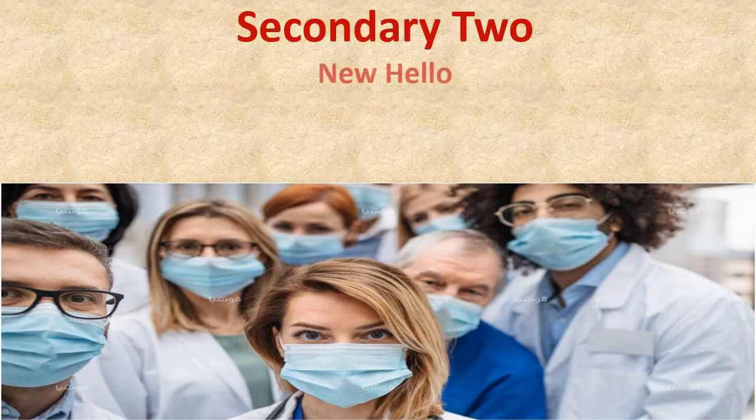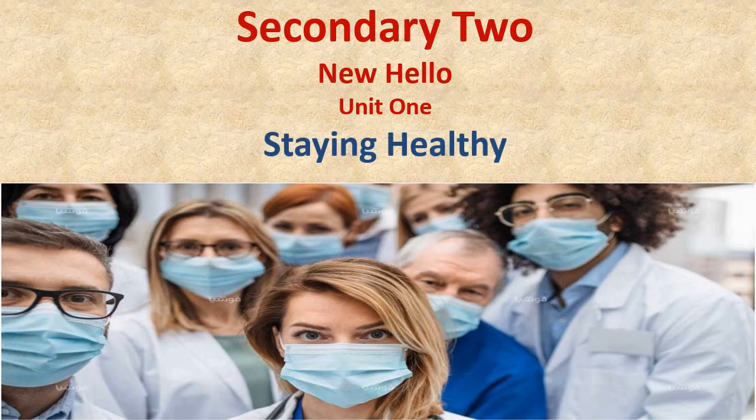Unit one is entitled 'Staying Healthy.' In this unit, we will focus more on how to stay healthy. As we all know, this year we were all suffering and are still suffering from the coronavirus or COVID-19. I hope that we will all be safe and sound. It's very important to stay healthy and prevent diseases as much as possible.